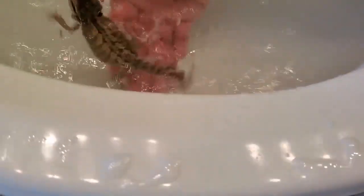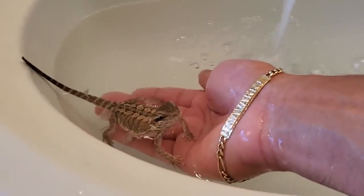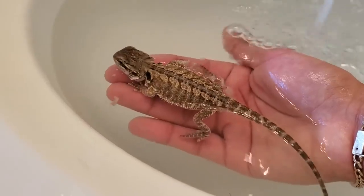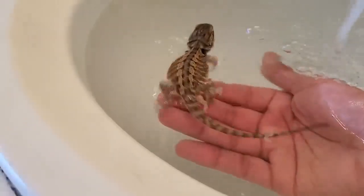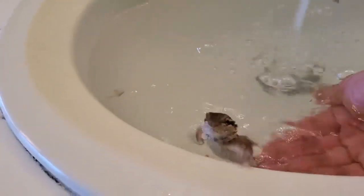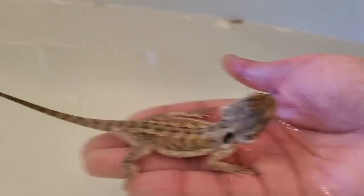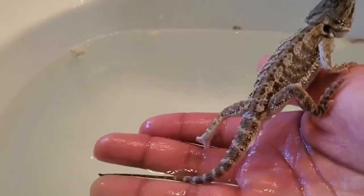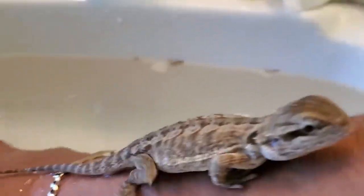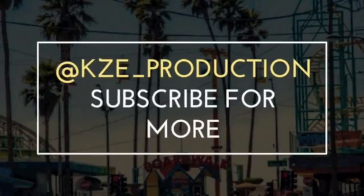What a little cutie. He's like, get me out of here. Sometimes you just have to lay her out and just toss the napkin over her. Feel free to follow me on Instagram and on Snapchat at KZ underscore production.